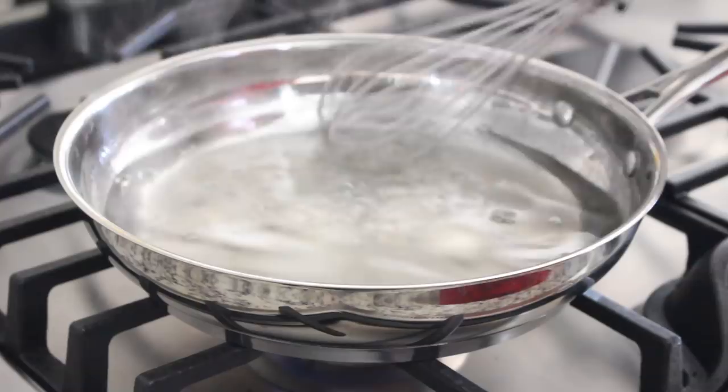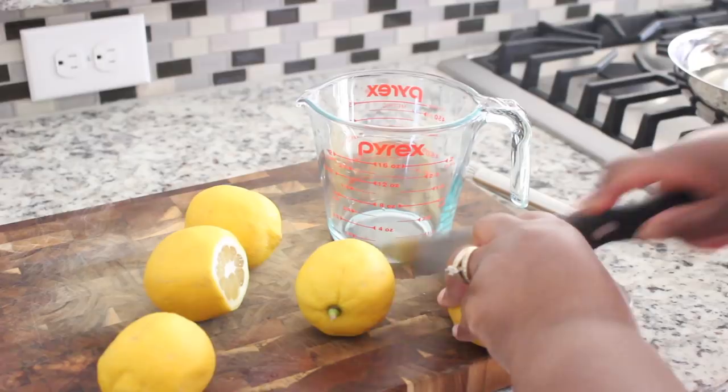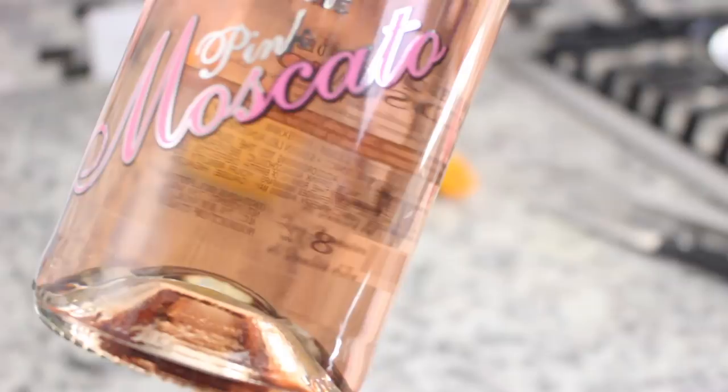Set that to the side, let it cool, and now we're going to slice then juice our lemons. After you juice the lemons, you're going to grab your pink Moscato — and you can actually use regular Moscato, FYI.